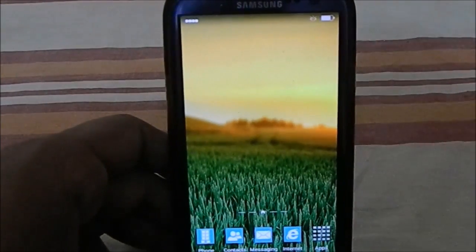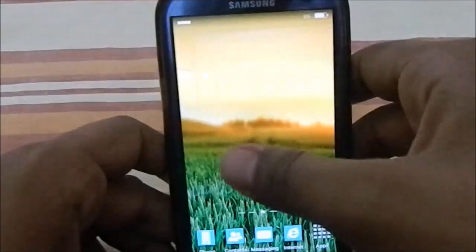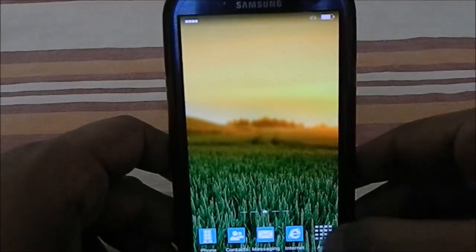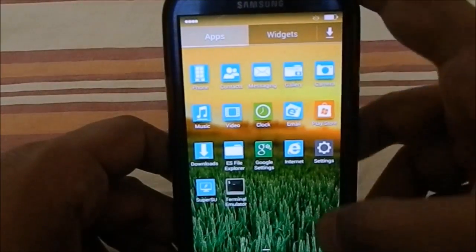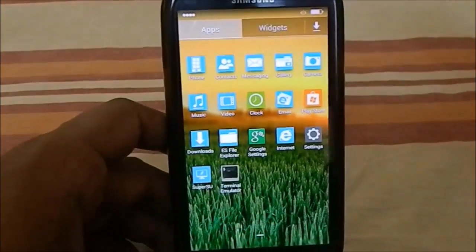You have a greatly themed ROM. Keep in mind that theming a stock ROM is not as easy as theming a CyanogenMod-based ROM, so kudos to the developers for achieving this. You also have the camera app and all the other features you get in a stock ROM, all available in a themed package.